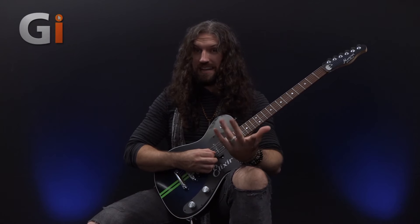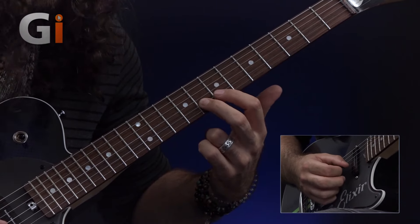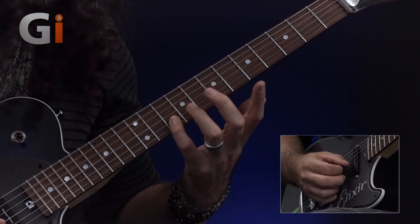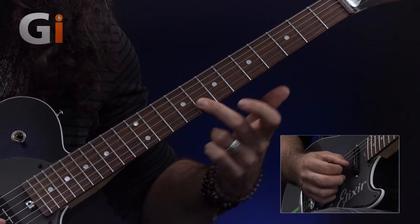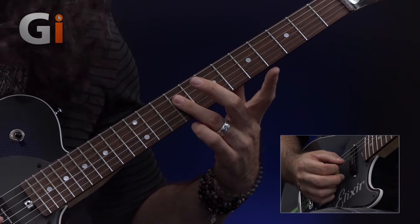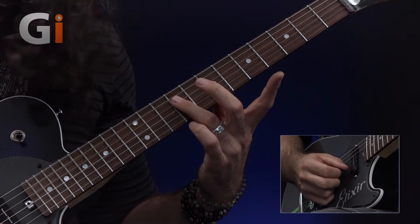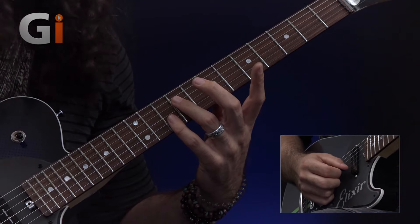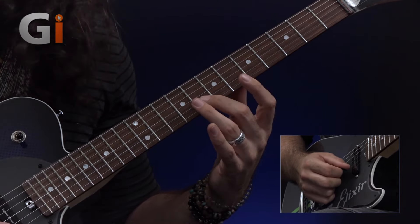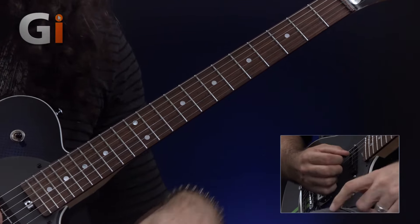From here, we're going to play exactly the same thing again, but we'll replace the notes that we had on B fret number eight and fret number seven with your fourth finger on B10, and then your second finger on B8, which gives us this. So we have A7 and D9 again, and in this case it's going to be fourth finger on B10, followed by third finger on D9. Finger two is going to finish things up on B fret number eight and finger three on D fret number nine, which gives us this.